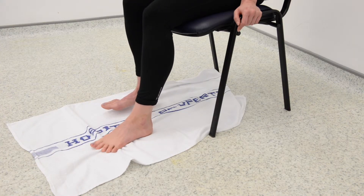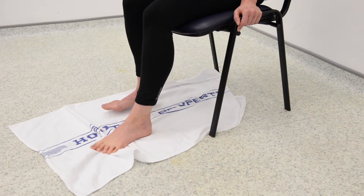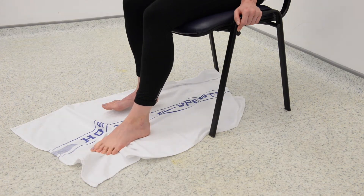When you have pulled the towel in as far as possible, straighten it back out and repeat the process 3-5 times. Make sure during this exercise your heel stays in contact with the floor during the motion.